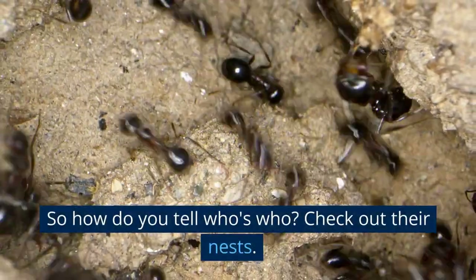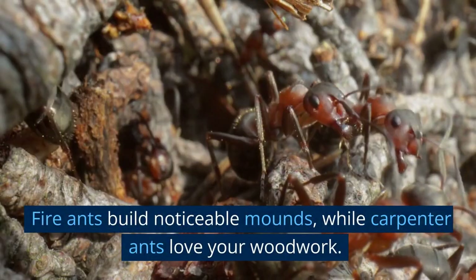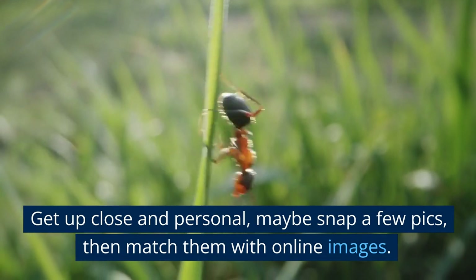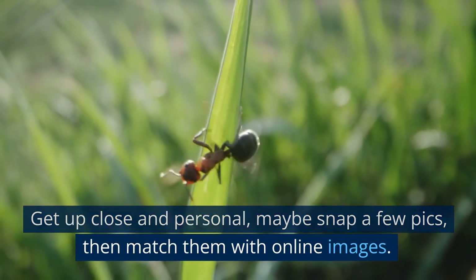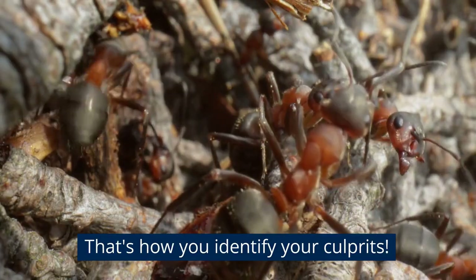So how do you tell who's who? Check out their nests. Fire ants build noticeable mounds, while carpenter ants love your woodwork. Get up close and personal, maybe snap a few pics, then match them with online images. That's how you identify your culprits.